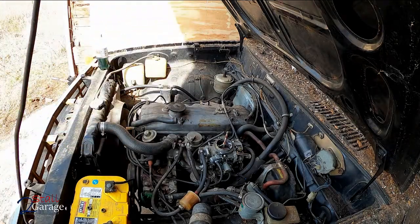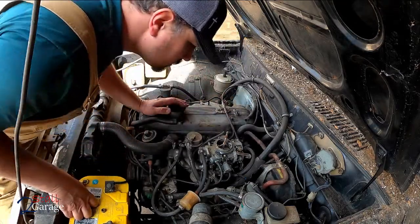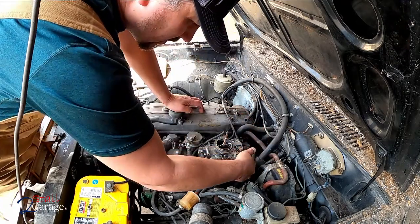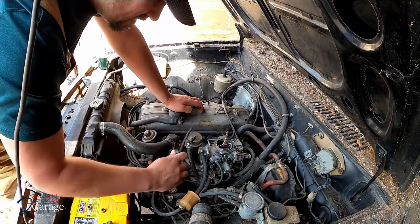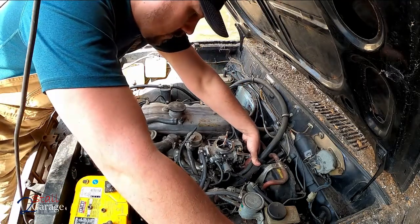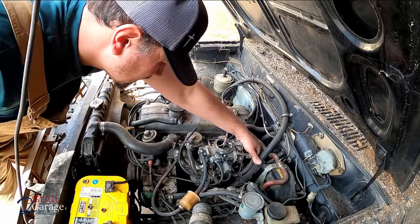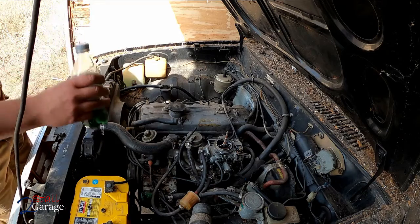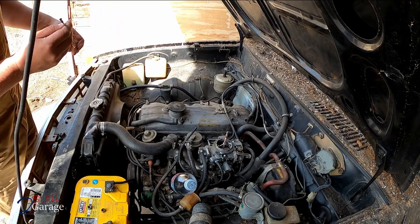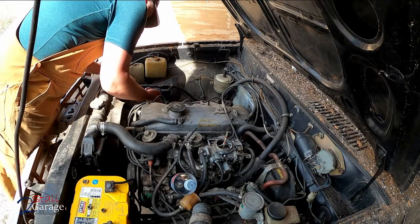There we go, we're going to dump that and clean it out. Let's see where the throttle is. There will definitely be some vacuum leaks when we fire it up for the first time, but that's fine. All right, I'm just going to go for it - let's check the oil first. Oil is down a bit but it's on the stick. We've got an oil pressure gauge in there to make sure we're good.